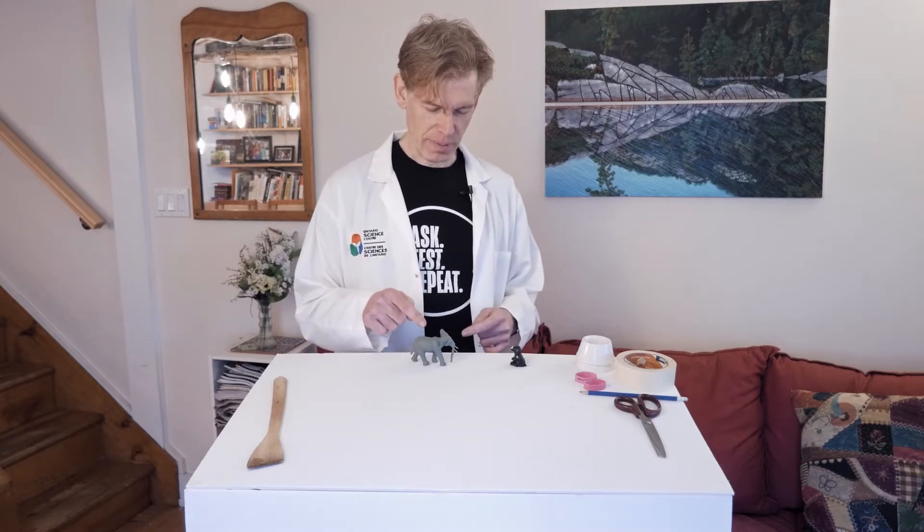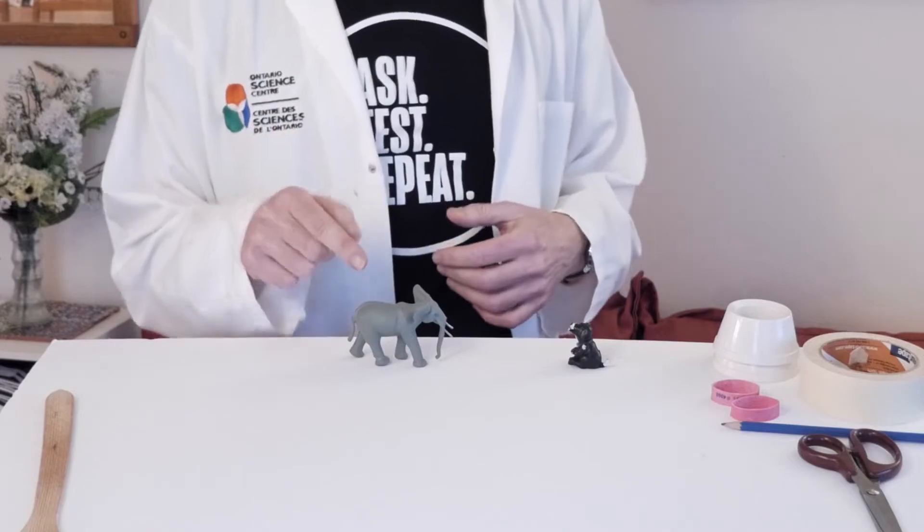Hi everyone! It's Martin from the Ontario Science Centre. I'm at home and we wanted to show you some experiments with levers. We asked the question: how can something small lift something big? Or how can something light lift something heavy? One answer to that question would be to make a lever.